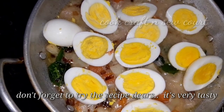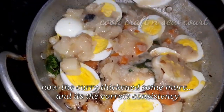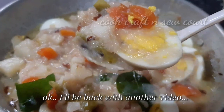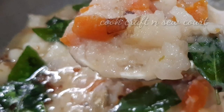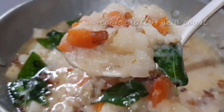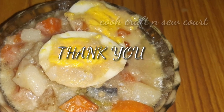If we are ready, we will try to make the curry. I hope you enjoy the breakfast. Please try and give feedback. Please leave a comment in the comment box. Thank you.